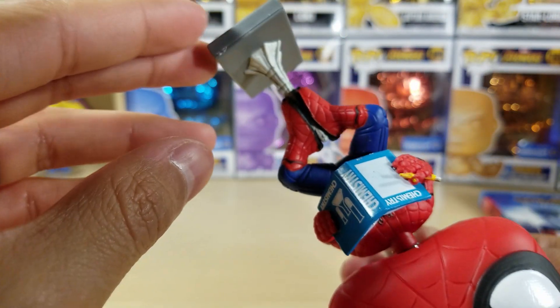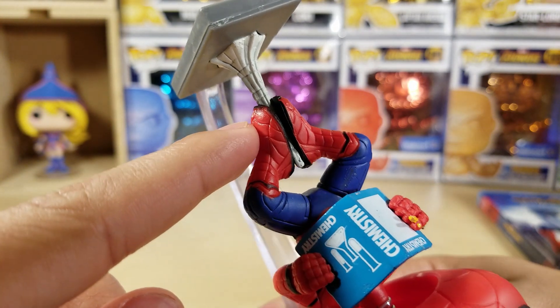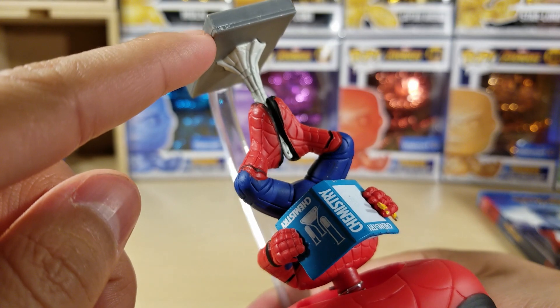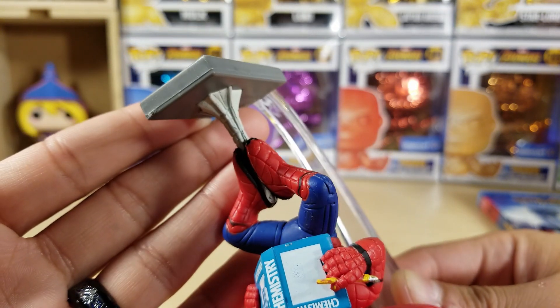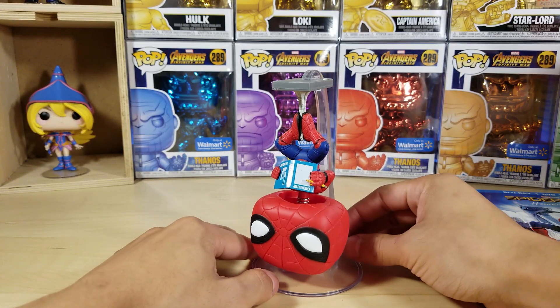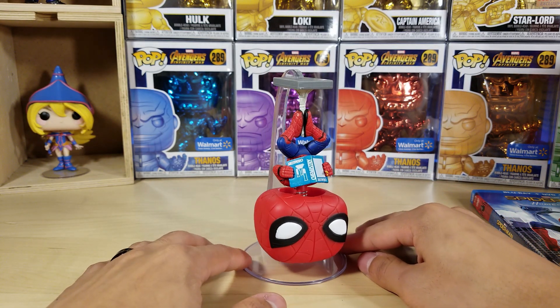Let's look at the web — sorry guys, I'm bumping into the camera here. Wow, that is so cool man. I love this so much — awesome, awesome, awesome. So glad I have this one!